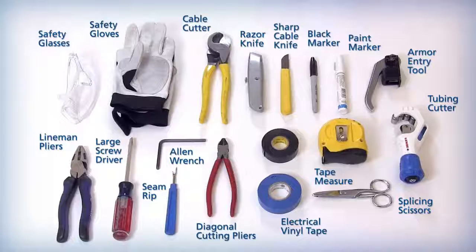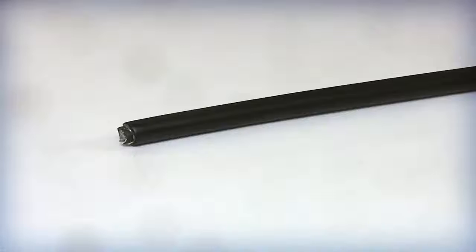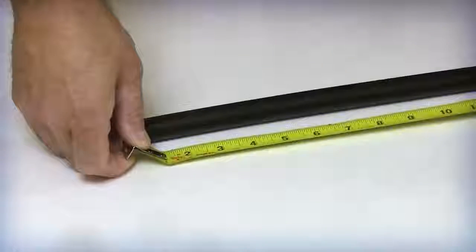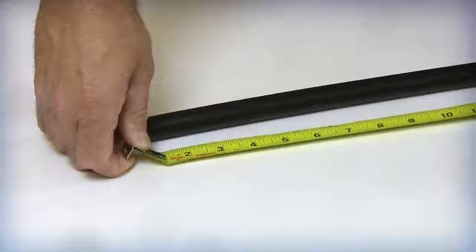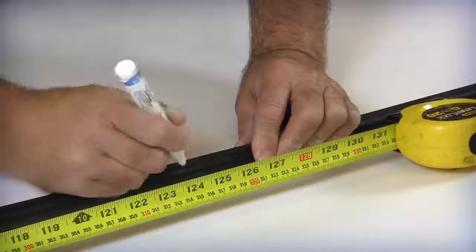These materials are typically considered to be standard tools by field technicians for entering armored and non-armored cables. As a standard safety practice, always use cut resistant or heavy leather gloves to prevent an accidental injury during the cable prepping process. Determine the actual length of the cable required for the installation in accordance with the splicing closure manufacturer. Mark the measured location using vinyl tape or a marker.